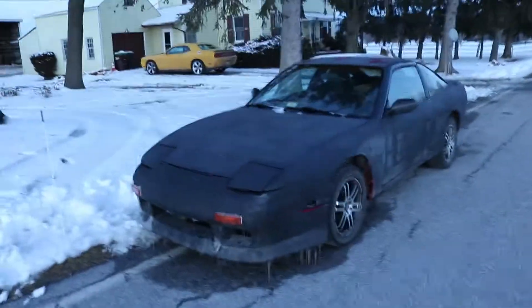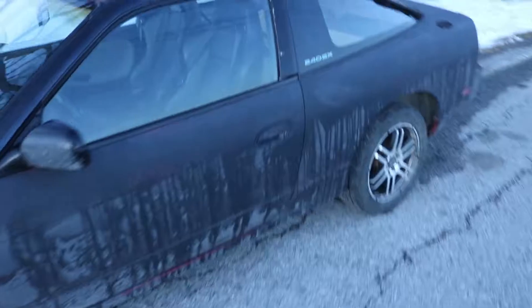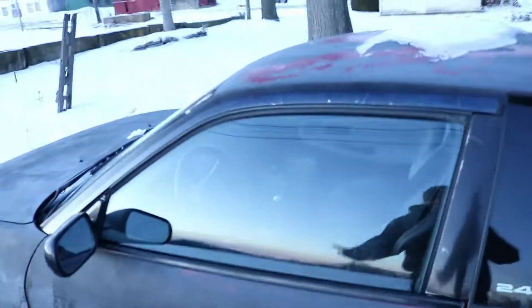1990 240SX, it's the KA24E. She's black - I guess that's primer, or black spray paint, who knows. Has racing seats and she's fully gutted.